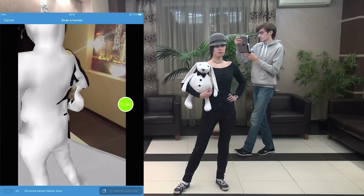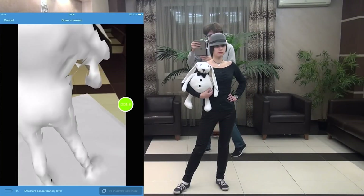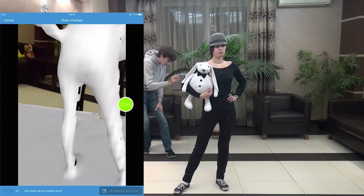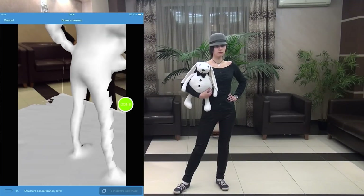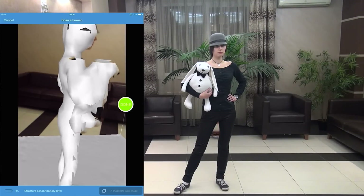Other tips when moving around: there is no need to move far away from a person to capture the whole body in a single view. Actually, it is better to be closer to the person and scan from a distance of about 1 meter. But for important regions like the face, you can move even a little bit closer.